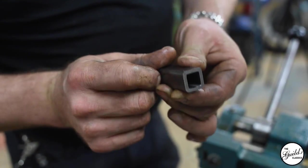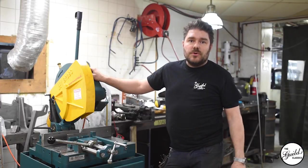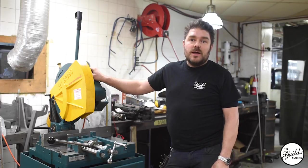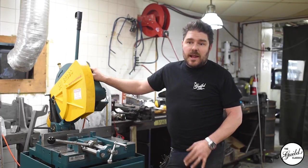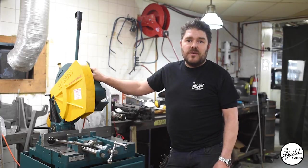You set your angle, make sure it's right, cut it and everything fits up perfectly. When you need to cut metal for fabrication, there's a number of different ways you can do it. If you're in a pinch and all you have is an angle grinder and a cut off wheel, you can do that and that's fine, but then you've got a lot of prep afterwards to make everything fit.